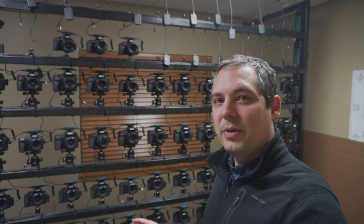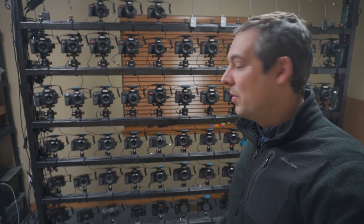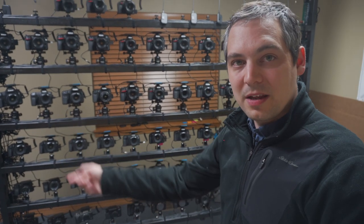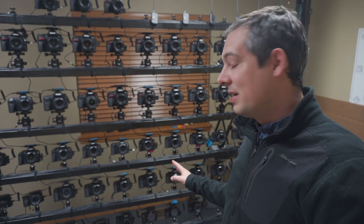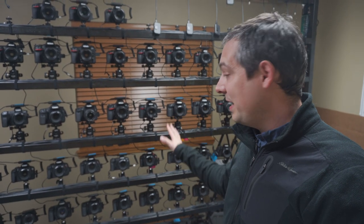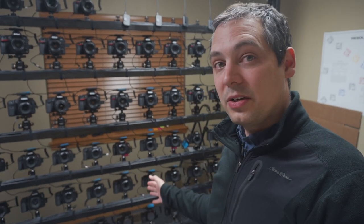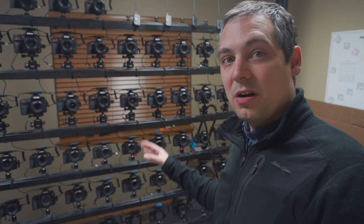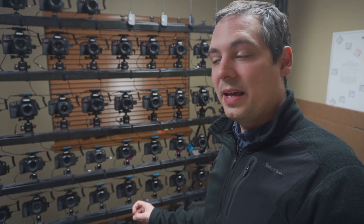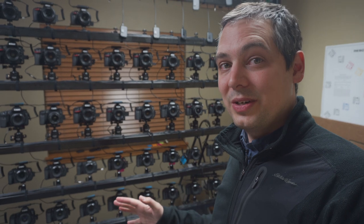This is what we call the banana stand. It's a stand for most of the cameras Arsenal supports — the rest are around the office — and you can hear it starting to click. I just told it to run our tests. It's going to take every camera through our automated test code: taking photos, checking that the settings ended up right, that the exposures are right, that it wrote to the card, that the metadata was correct — all these tests that make sure that when you're using Arsenal, it's actually doing what you're telling it to do.